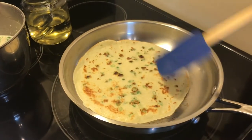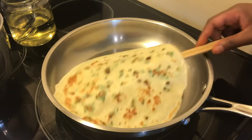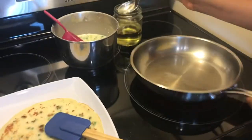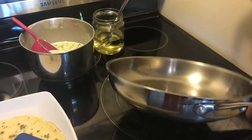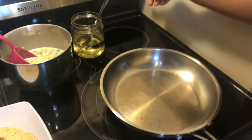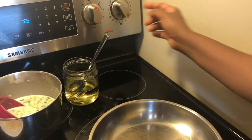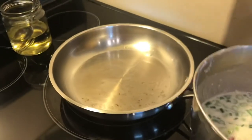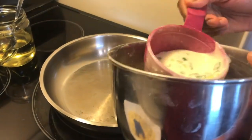The crepe is now ready — see, it has those brown spots and it is done. I'll do a second one so you can see. Not much oil; my pan is still on low temperature, number two — it goes up to number ten but I'm doing it at number two.